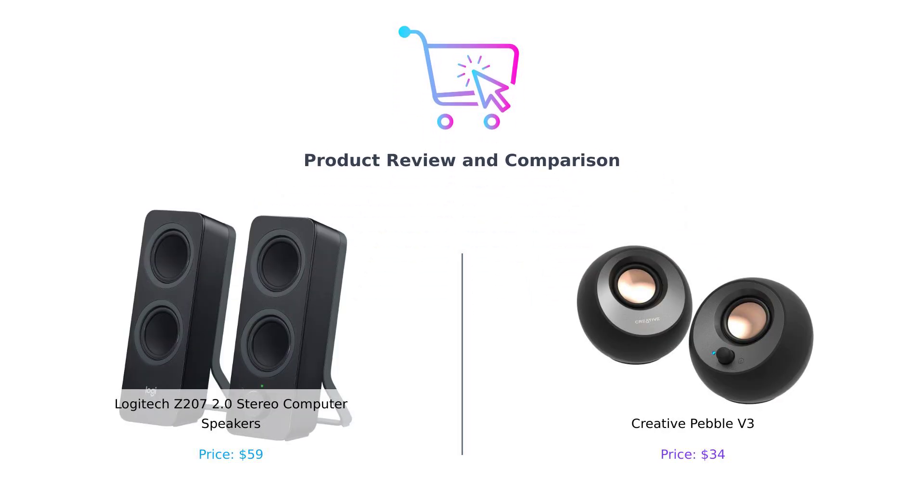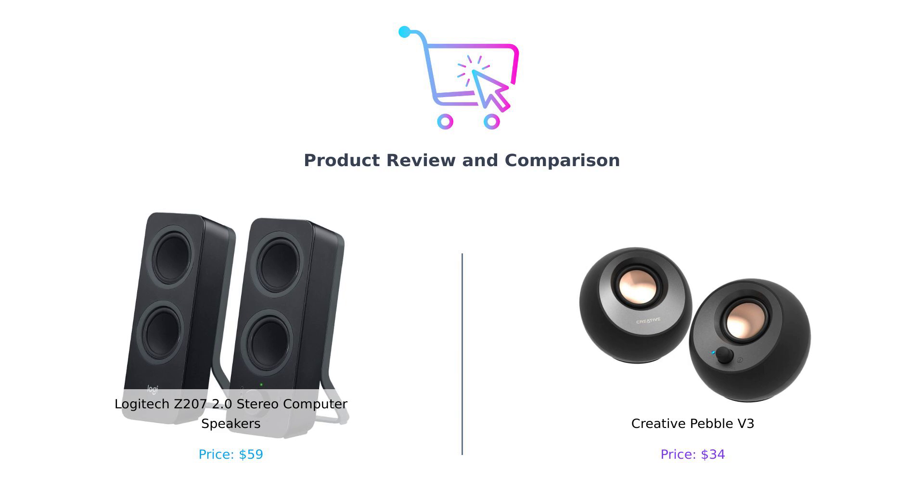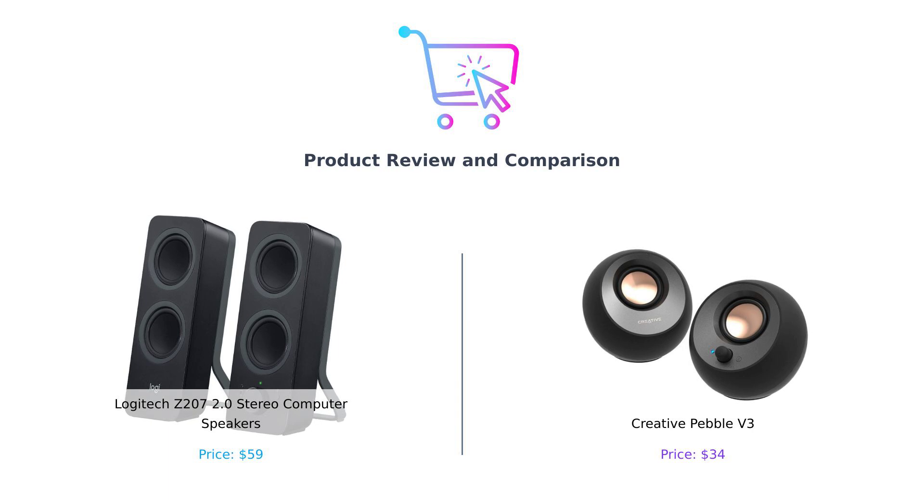Welcome back to Buy Smart, the channel where we help you not just spend money, but spend it wisely. Today we've got a battle of the speakers. On my left, we have the Logitech Z207, known for its versatility and sound quality. And on my right, the Creative Pebble V3, a compact powerhouse that offers impressive performance.